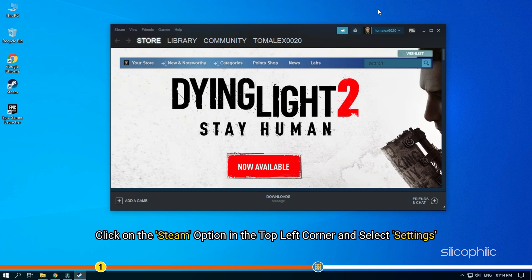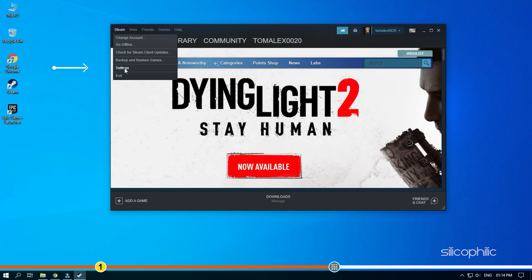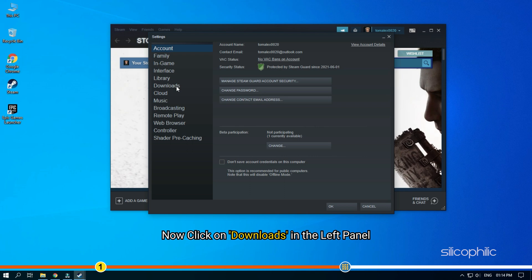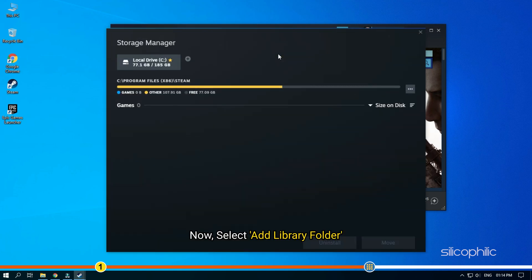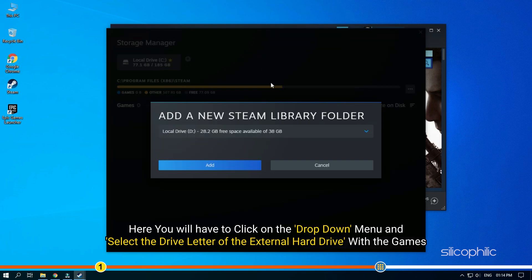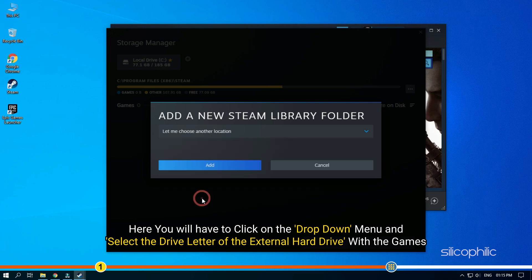Click on the Steam option in the top left corner and select Settings. Now click on Downloads in the left panel. Click on Steam Library Folders under Content Libraries. Now select Add Library Folder. Here you will have to click on the drop-down menu and select the drive letter of the external hard drive with the games.